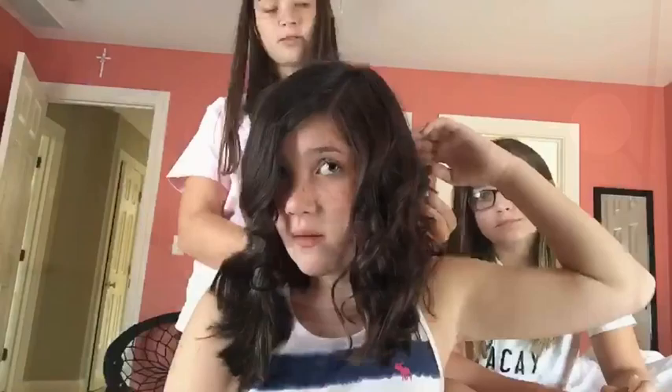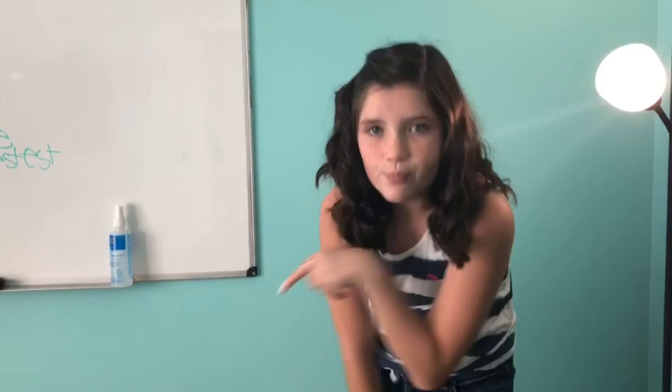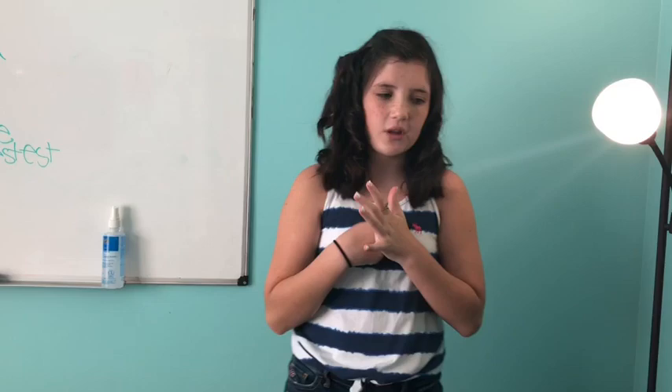I finished my hair. This is the finished hair look. I put a bobby pin in because one curly piece was in my face. In the morning, if it's still like that, I'll just put a bobby pin in. If I like the curls tomorrow, I'll keep it down; if I don't, I'll just put it up in a ponytail. You'll see what I do tomorrow.